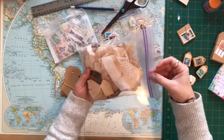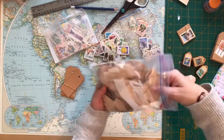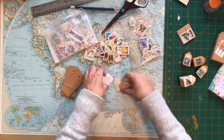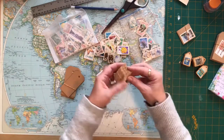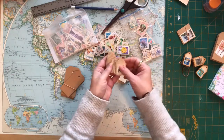I just tea-stain them when I have a little bit of extra tea left after doing some paper, so I just throw them all in. This is my little scrap of tags, and I've been taking some of the tags and actually attaching some of the stamps to them, so I have all these little tags with stamps attached.